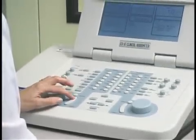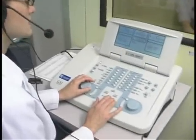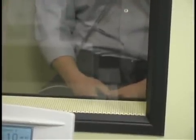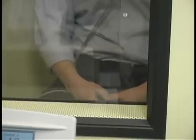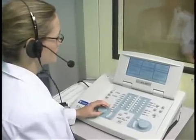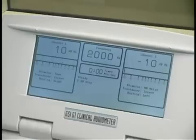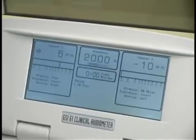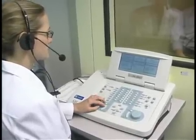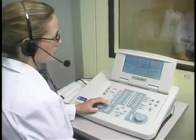The first frequency we've evaluated is one thousand hertz, which is kind of in the middle of what we refer to as the speech frequencies. Next we'll go up to two thousand, and again I'll start at a level where I know he can hear, then drop down in steps of ten decibels each time he responds. You try to change the delay between presentations of the tones so they don't get locked into a pattern or rhythm. We do this for frequencies from 250 hertz up to eight thousand.